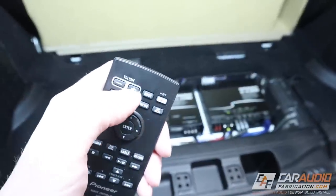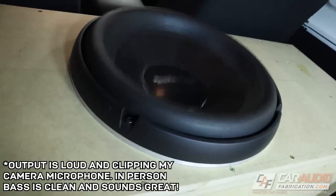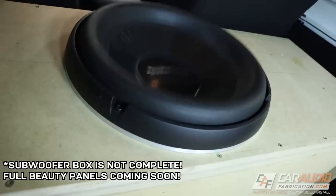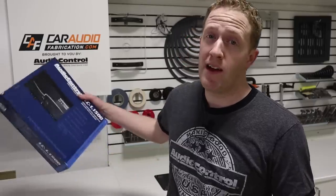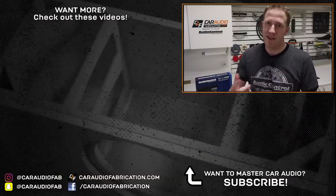Let's crank up the volume and do some test bumping. The thing I've been enjoying most about this amplifier is not only is it pretty impressive and loud — it's also musically accurate. You can really feel the attack and hit of drum riffs in music. This amplifier has the ability to control subwoofer movement really well. To get your hands on this amplifier and learn more, check out the link in the video description to AudioControl where you can also find a dealer near you.